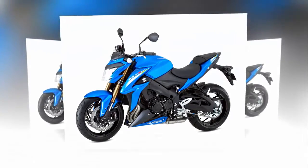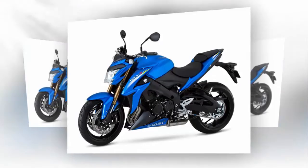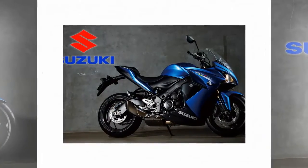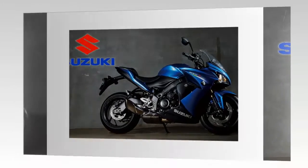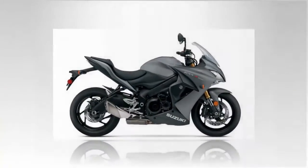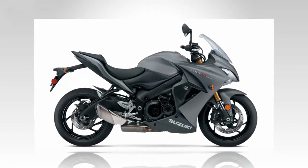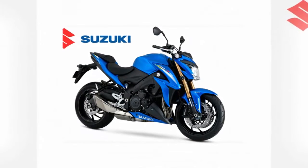Suzuki launched a legacy when it introduced the world to the GSX-R750 back in 1985, and the factory has added to that family tree with the release of the new GSX-S1000 in 2016, built upon it once again in 2017 with the GSX-S1000, the ABS-equipped version of the same, and the S1000F.